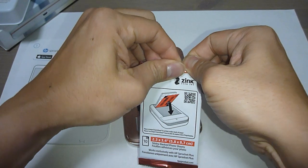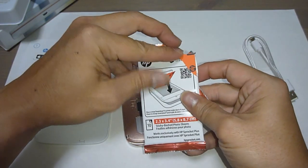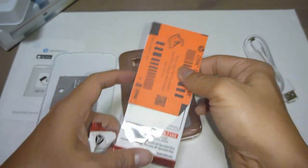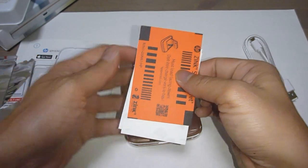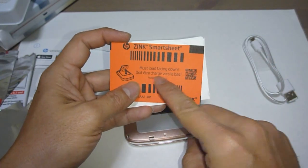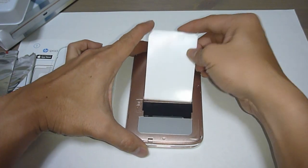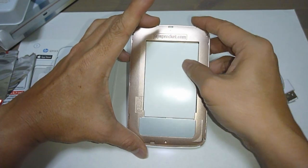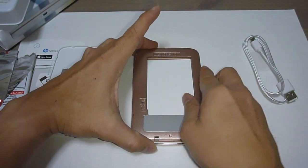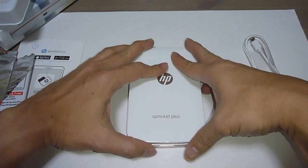Let's open up the Zinc Photo Paper. You can see it says it must be loaded facing down, so that's important. Do take note of the notch over here. And once it's done, you can close back the cover.